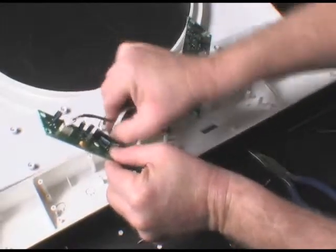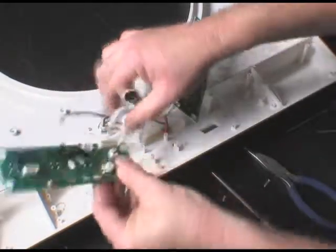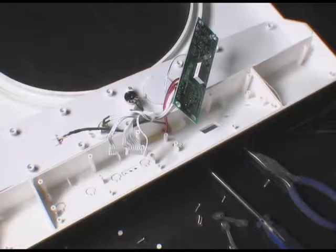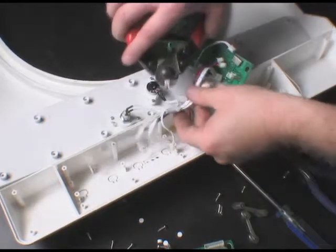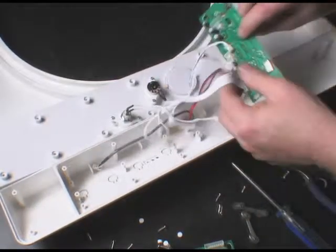Next, gently unplug the wiring harness connectors, making a note of the receptacle locators of each connector. Refer to the installation diagrams for proper connecting points. The wiring harnesses of the two boards are secured together in the middle by a tie wrap. Gently cut the tie wrap and separate the boards.